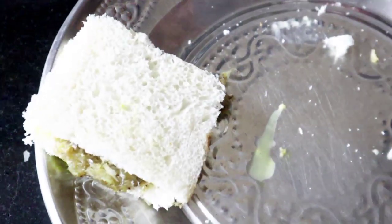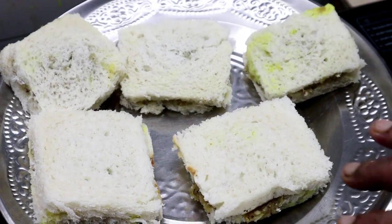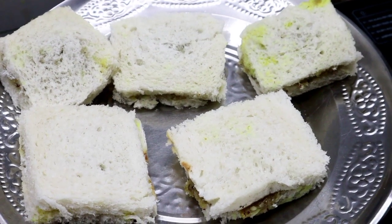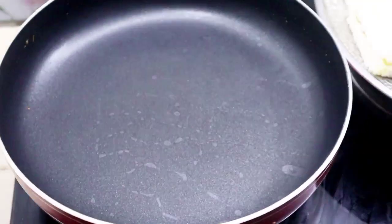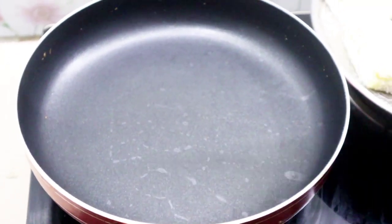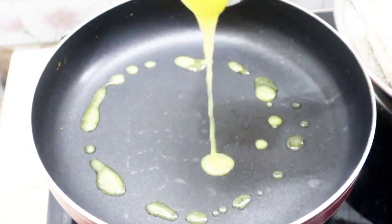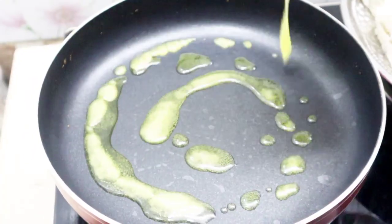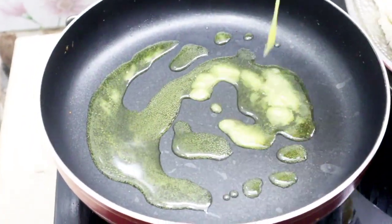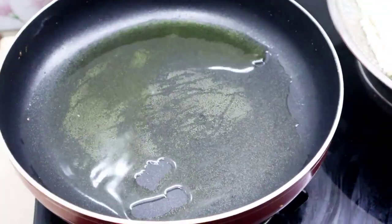I will put it in the pan and cut it in the pan. I will be ready for the pan. I have a little bit of milk. Put the sauce on the top and it will be served.